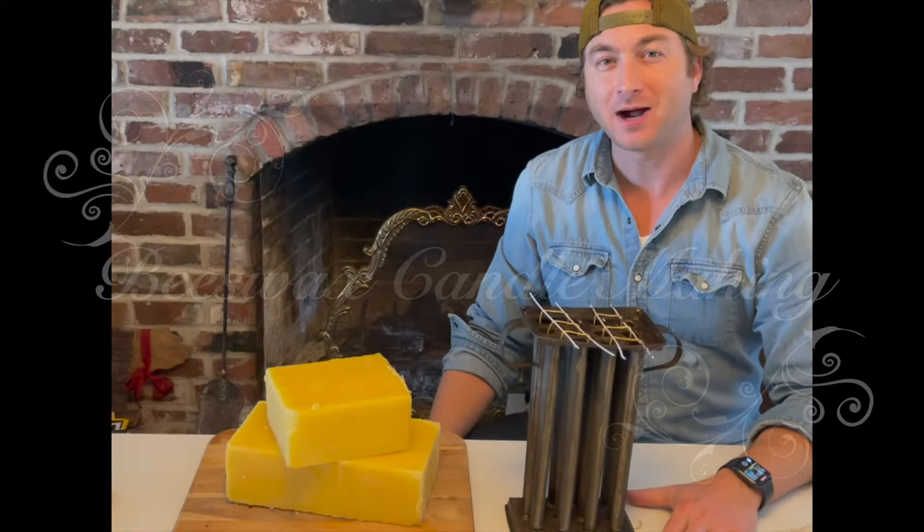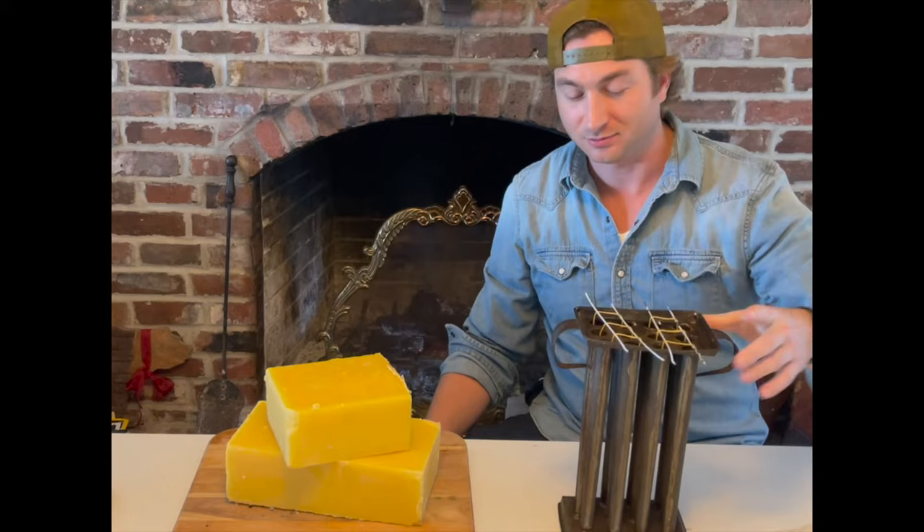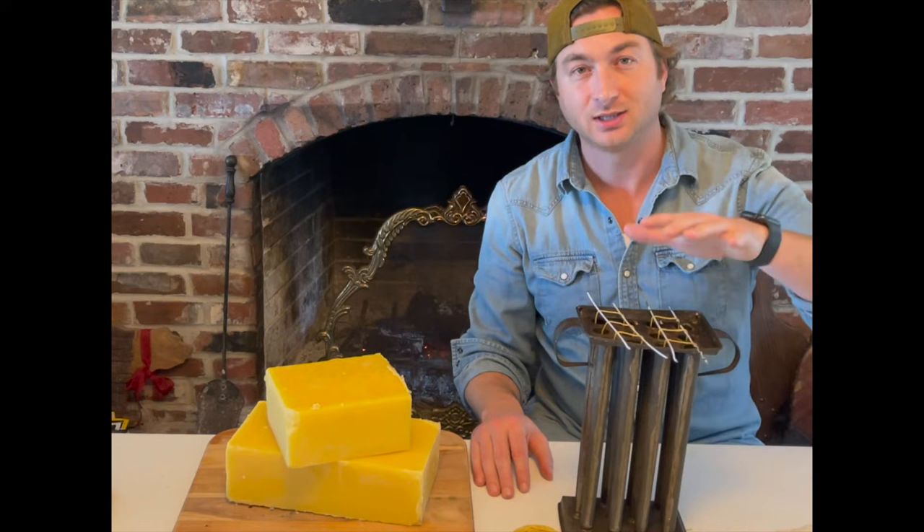Hi, good afternoon everyone. My name is Justin, and if you're watching this video, you're here today to learn how to make some candles. Just to show you what we have to begin with, we have our candle mold.